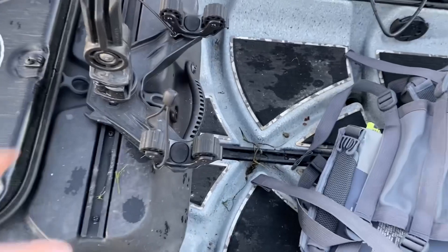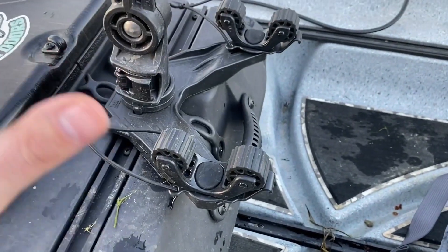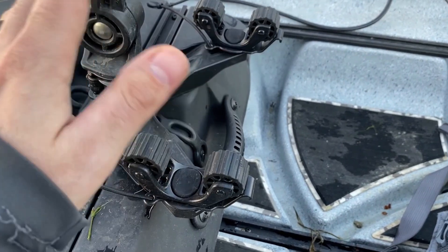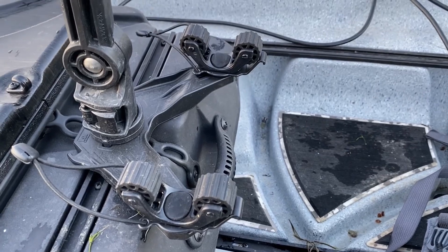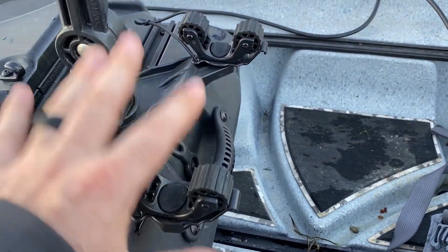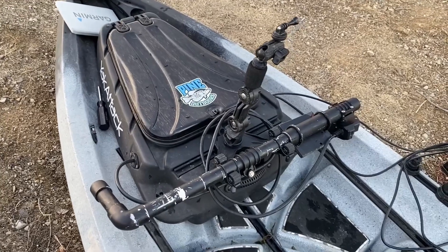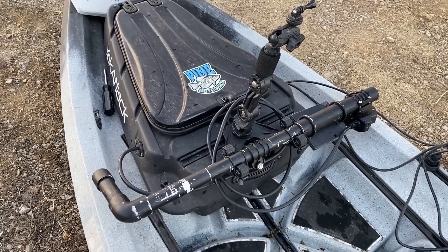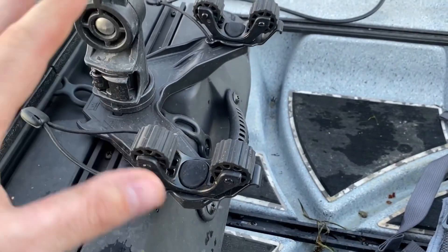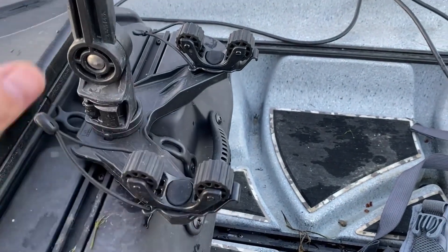This little contraption on the front is actually a Yak Attack paddle holder, but it also works perfectly for my LiveScope mount that I made. It sets right here so I can travel with it — locks it down, secures it. I don't have to worry about hauling it in and out of my truck or undoing wires and unplugging them. It stays all together. I really like having this thing attached on here — it works great.